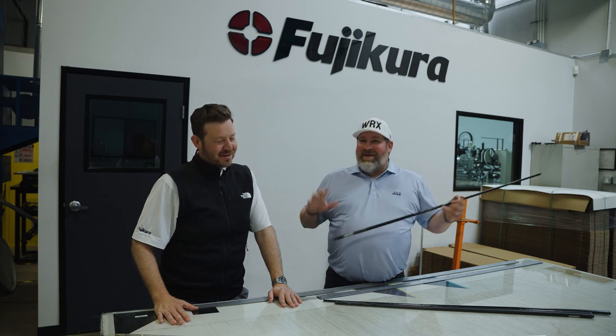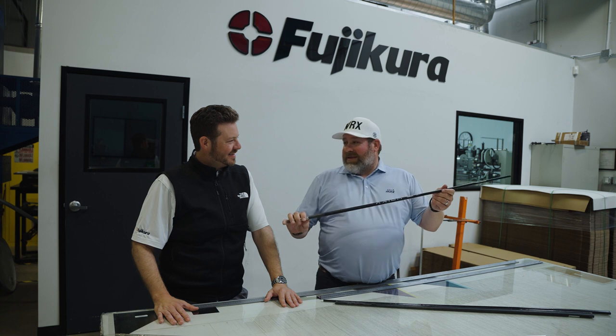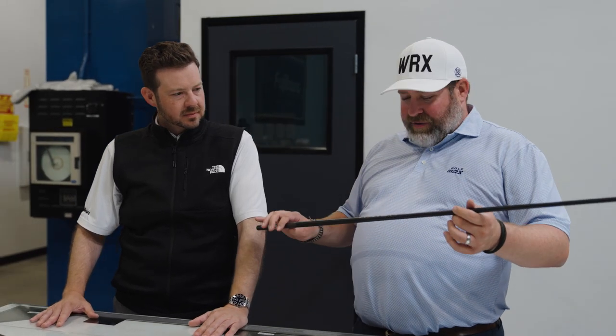We're in the dungeon in a way — the back room — not many people can see, but we've got the new Axiom Iron shaft. And we're talking a little bit about how these are created, because there's a couple of interesting things about these shafts.